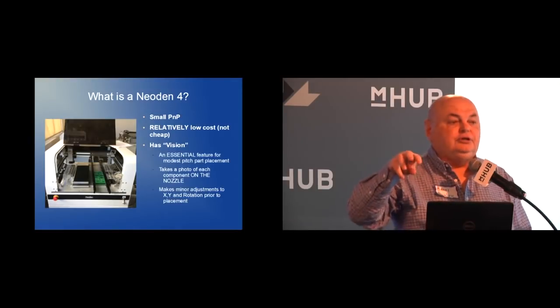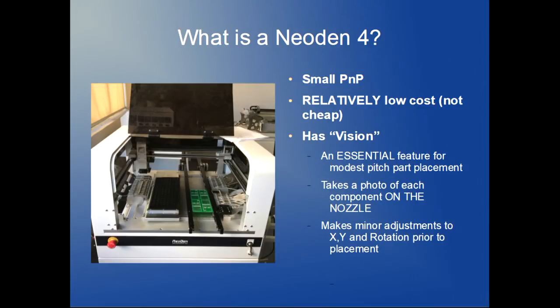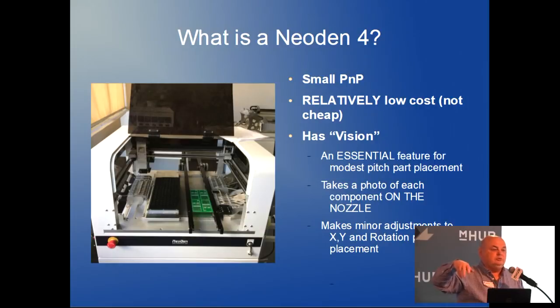There are multiple nozzles that pick up various size components. This is the least expensive machine that has vision, and that's a huge deal. For ICs with fine pitch, it goes over and takes a picture of the part once it's picked it up. The software looks at that and reorients it, so it goes down and puts it in the right place with those corrections applied.